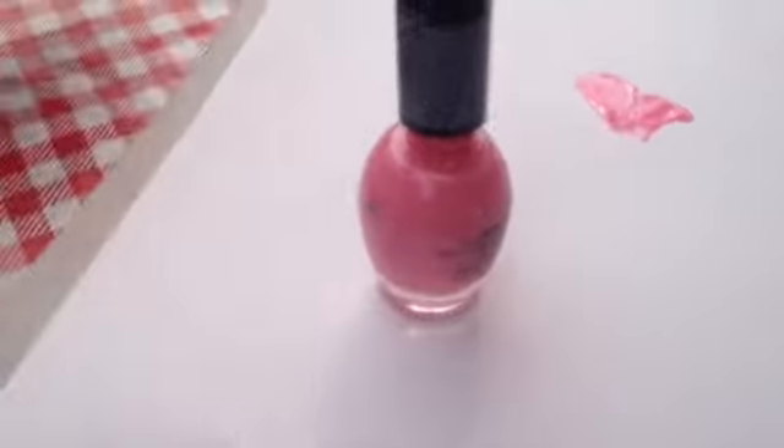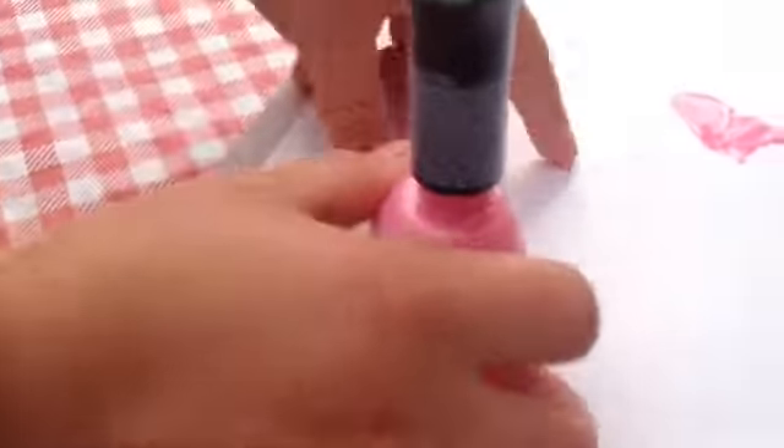This is how you make a heart using nail polish. This is my last one. I don't like it. This is how you do it.